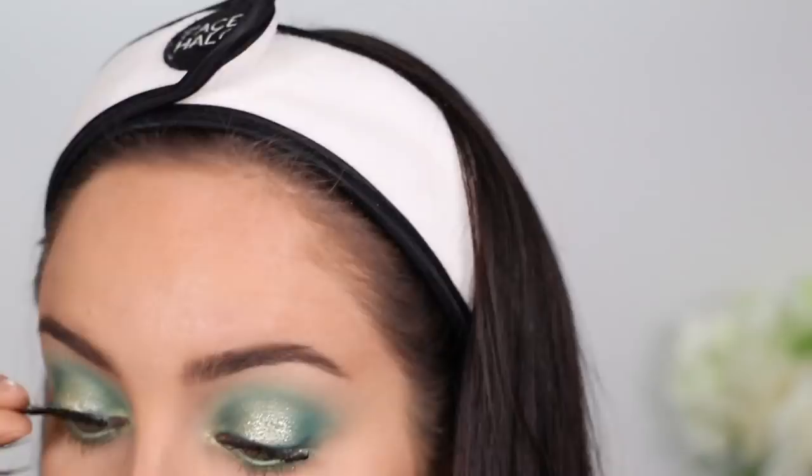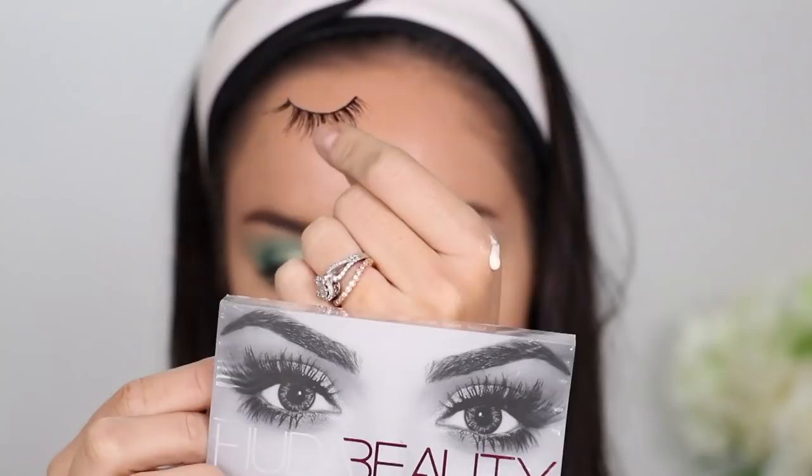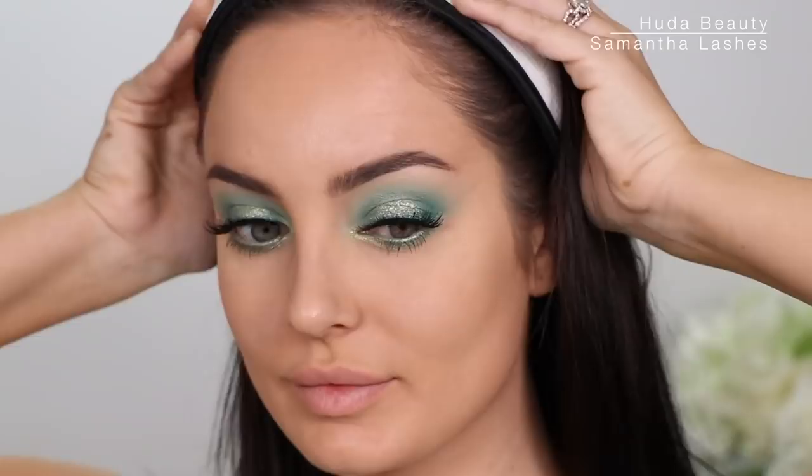For lashes I'm going to take these ones — they're by Manicure. I don't like them, they're not sitting right. I really like the look though. Okay, contouring my nose.